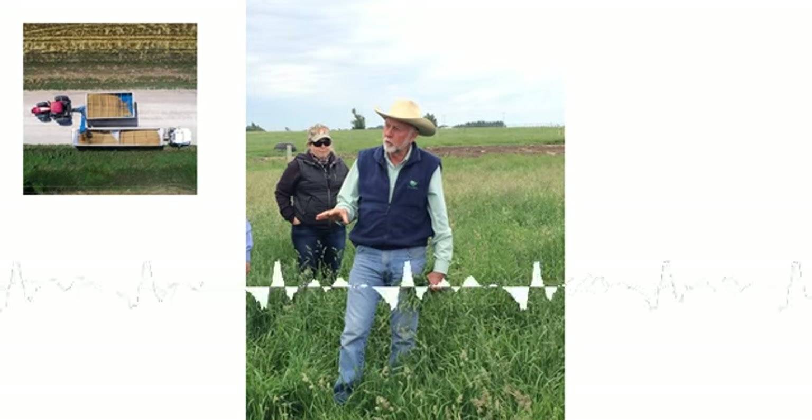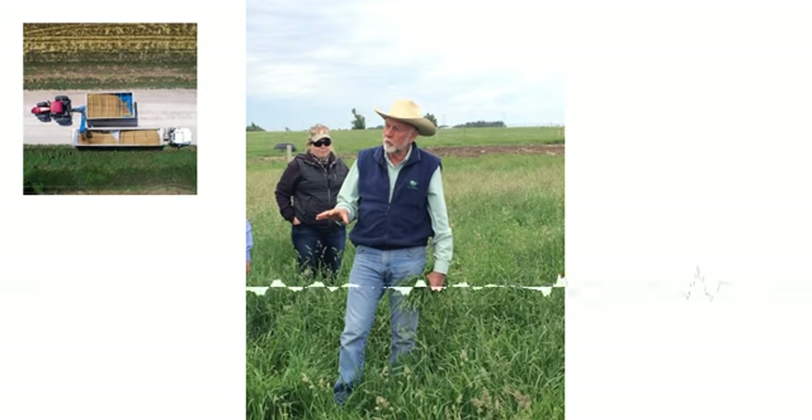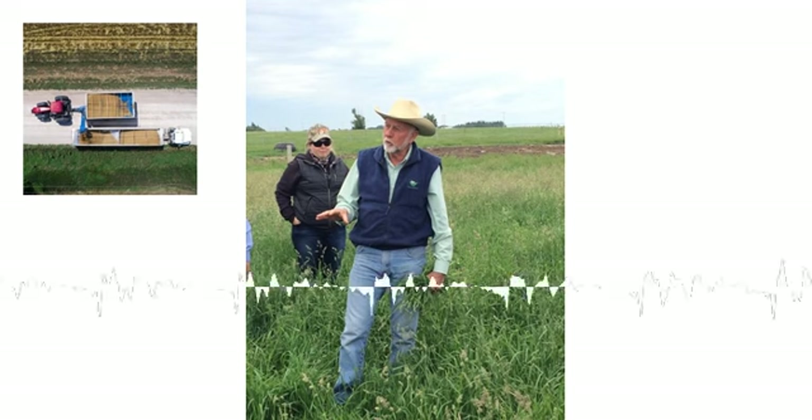I've started the day with a session on integrating cattle into no-till farming systems. There's a lot of farms around that over the last generation or two have largely moved entirely away from any kind of livestock and been strictly crop farming. But with the rising tide of interest in regenerative farming and ranching, almost everyone has heard that having livestock on the farm in conjunction with the cropping operation is a key part of really getting soils back to a healthy, functional biology stage.